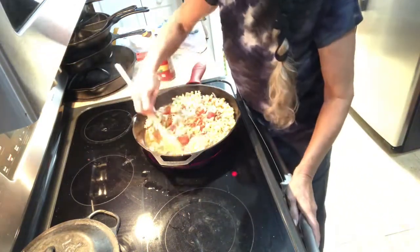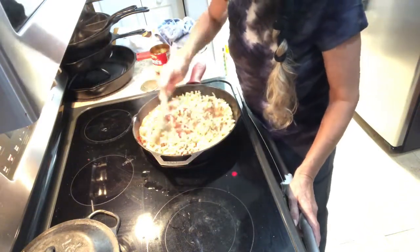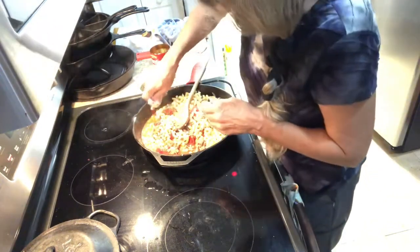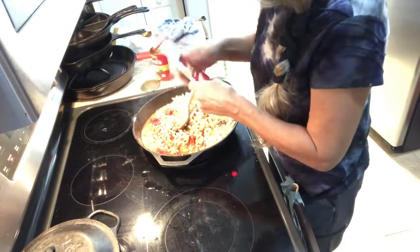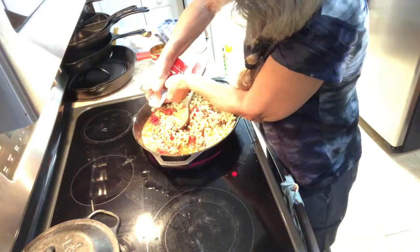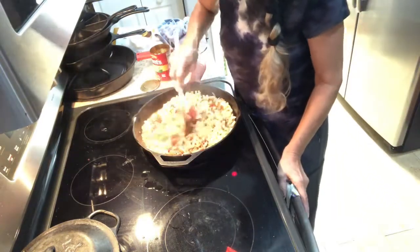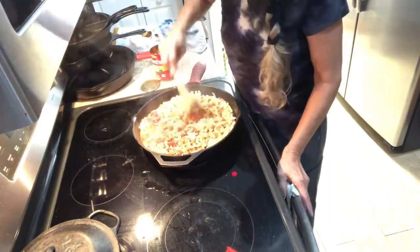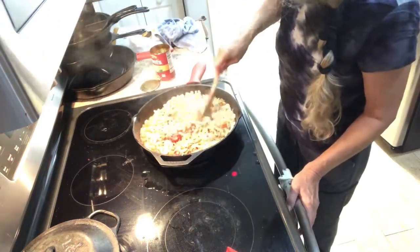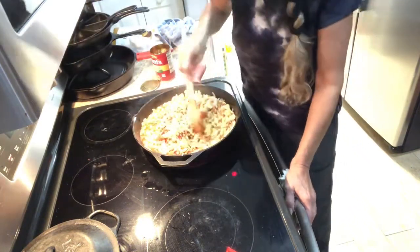Then you're gonna let this simmer for about a half hour. You want to come in and stir it a few times, and just put a little more paste in. Turn it down to simmer and cover it — let it cook for about a half hour and stir it occasionally.